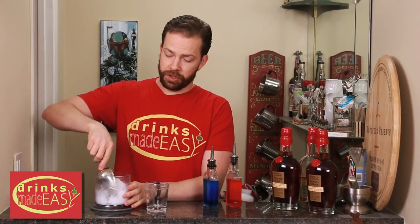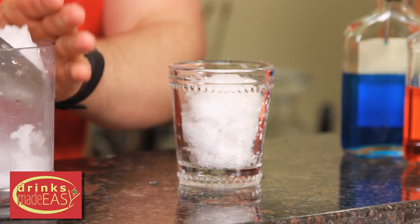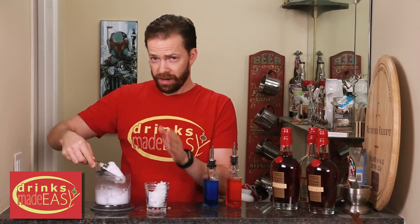Now that your syrups have chilled, you're going to add crushed ice to your glass. If you don't know how to crush ice in a processor, stop making the drinks now!